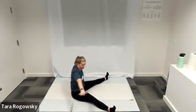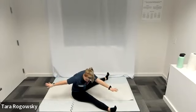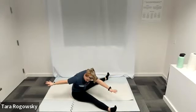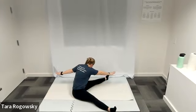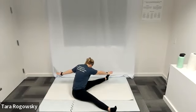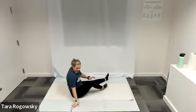Nice job — get a couple of these in. Opposite hand reaching towards opposite foot, just a quick pulse reach before you switch. Keeping that pelvis upright — no spillage. Now shake it out.